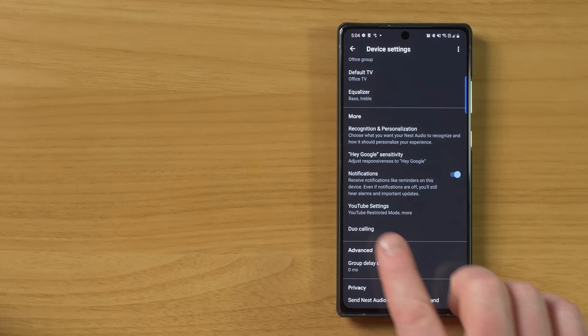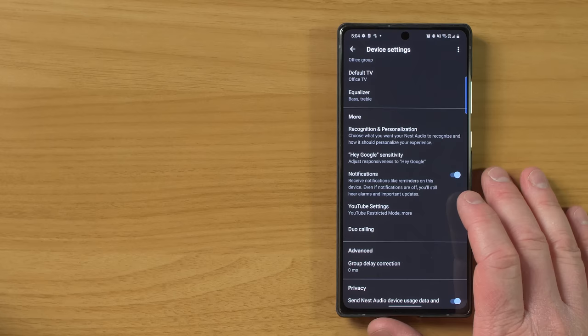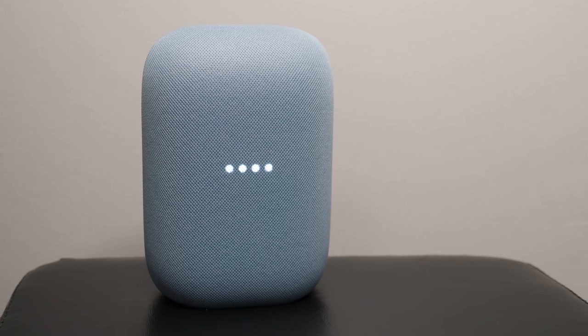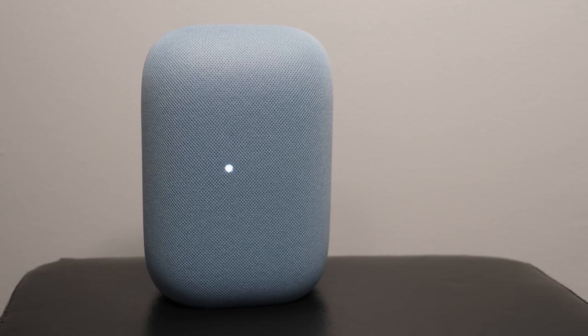Here you have the option for notifications — if I set a reminder, it would not notify me on the speaker if I turn this off, but you'll still receive alarms and other important updates. Say: remind me to subscribe to Tech with Brett in 15 minutes — it responds: I'll remind you at 7:42 AM. When you see a light on your Nest Audio, that indicates you have a reminder and it will stay on for 10 minutes. All you need to do is say: what's up? — it responds: you have one reminder, a reminder called subscribe to Tech with Brett for today at 7:42 AM. And that is how reminders work.